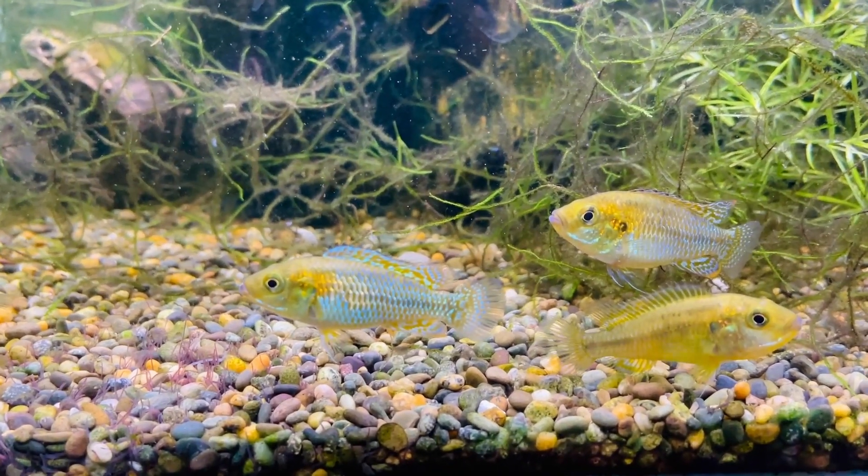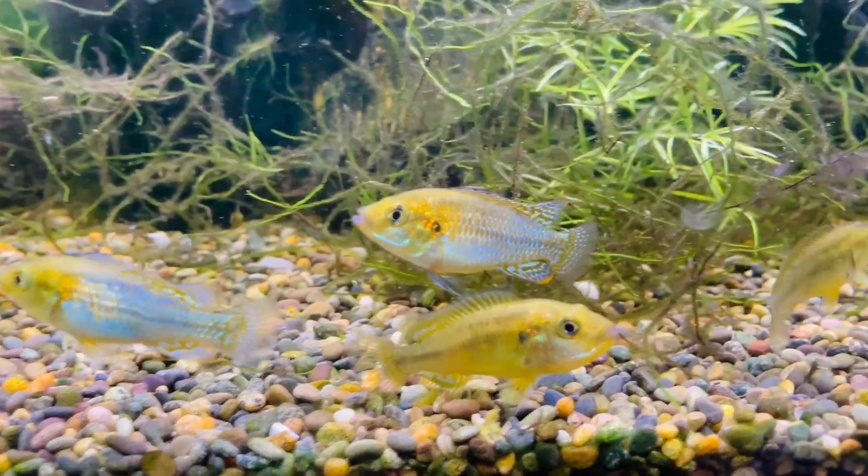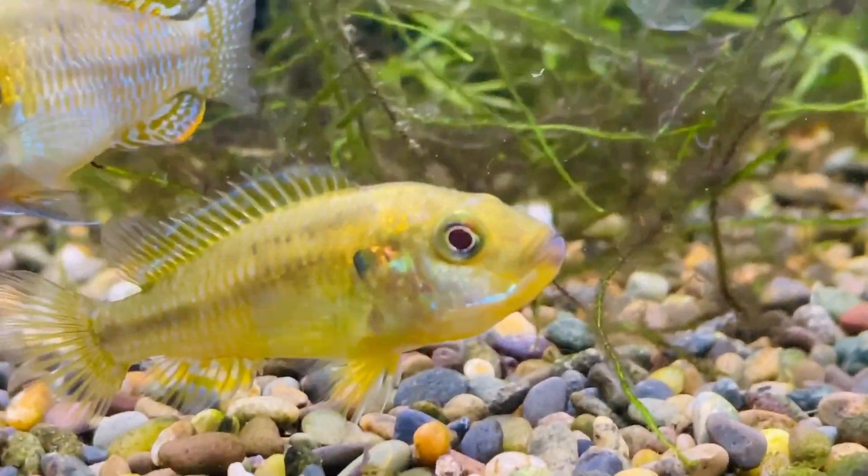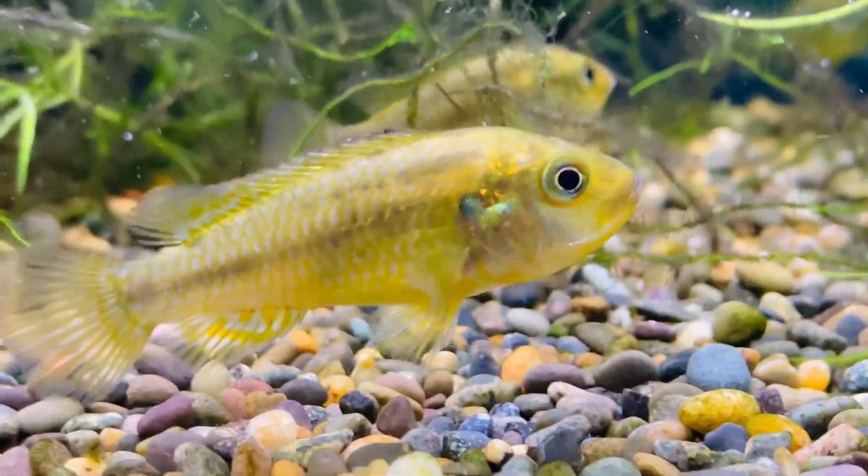We are going to rescue some little babies from one of the mouthfuls of these guys. So if you have a look at her, she has babies in her mouth - they're mouth brooders.